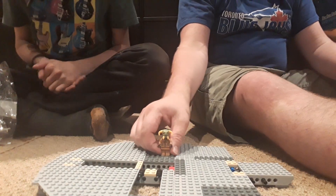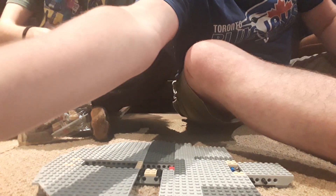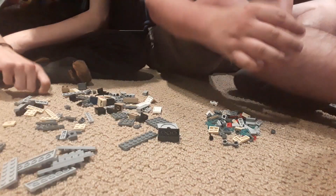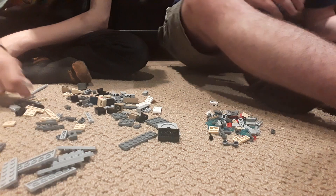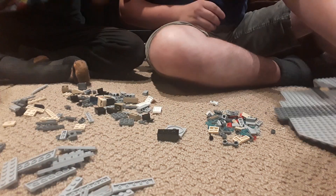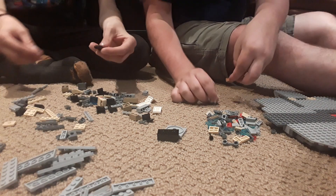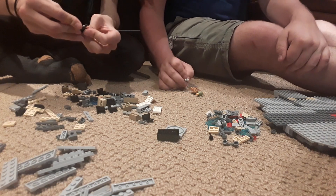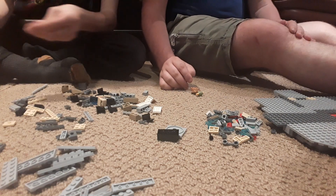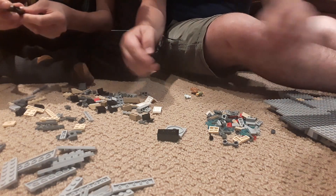We're here to build Legos, so without further ado let's open bag two! We're back, let's build the characters for this. I get the glory of building the man, the myth, the Chewbacca. Do we have his blaster in here? Yes, let's find that.